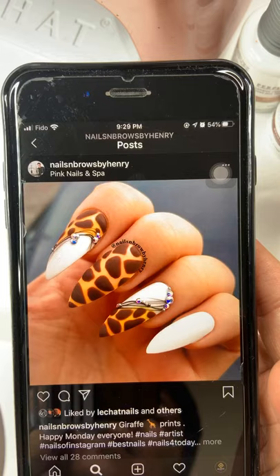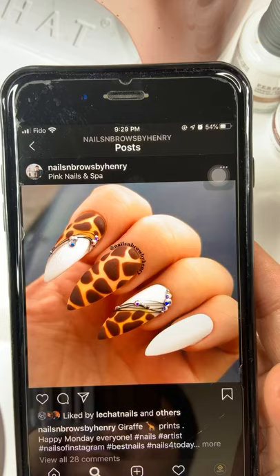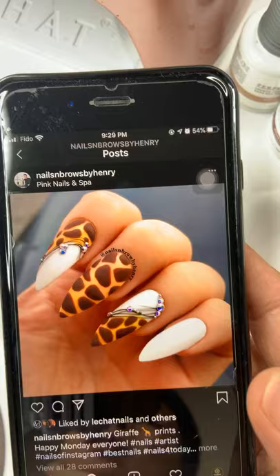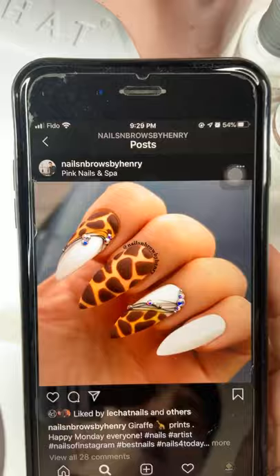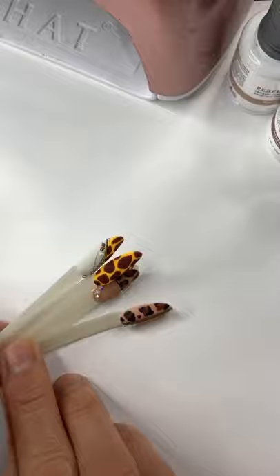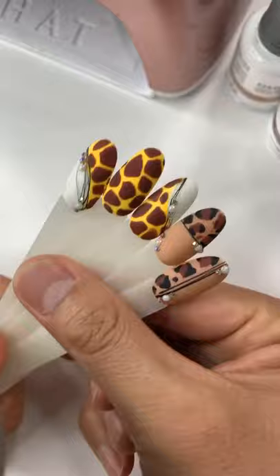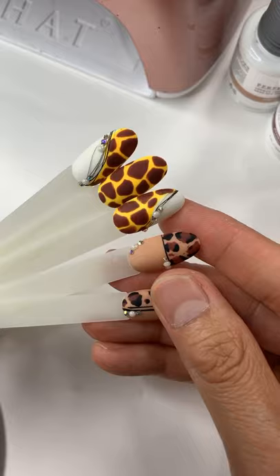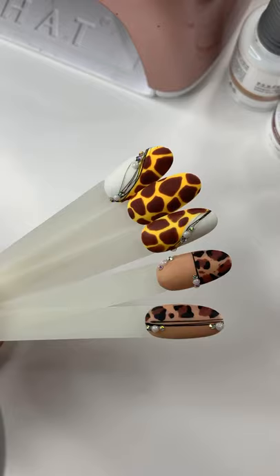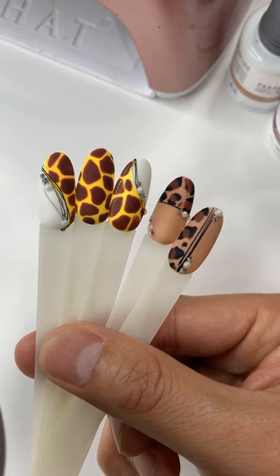Those are beautiful colors. Hello everyone. We're just going to wait a little bit more for everybody to come in and then we're going to start the demonstration. Here you go — this is just to show you how you can apply on real nails, and this is how you do the cheetah and the giraffe print. Thank you so much everyone, how's everybody doing tonight? I hope everyone is doing well, stay safe and healthy.